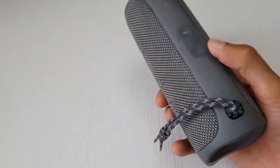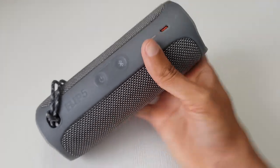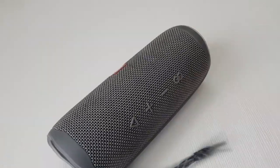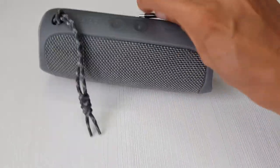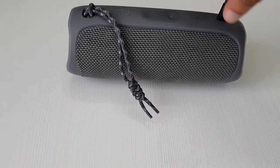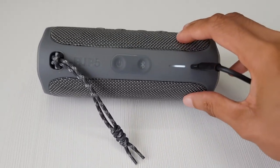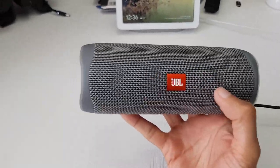Just make sure before you charge it again that the USB Type-C port is moisture free, otherwise it won't charge. If I just plug in my USB Type-C adapter here — not the easiest with one hand — you can see it's started charging. Links will be down in the description box below. This thing's sick!